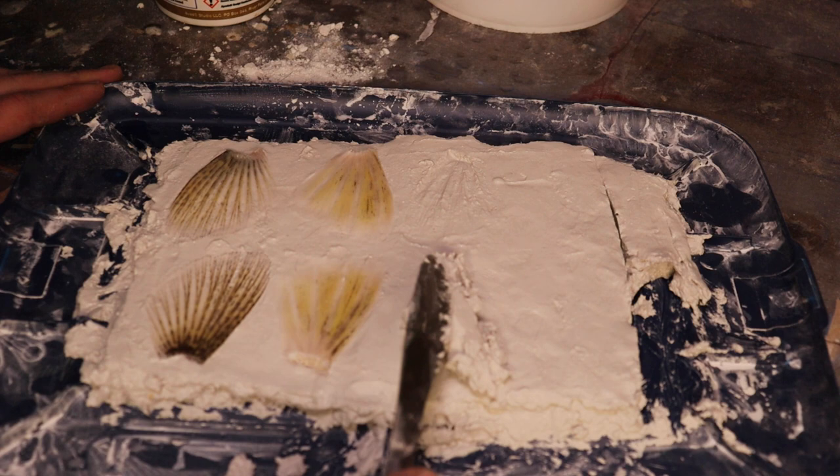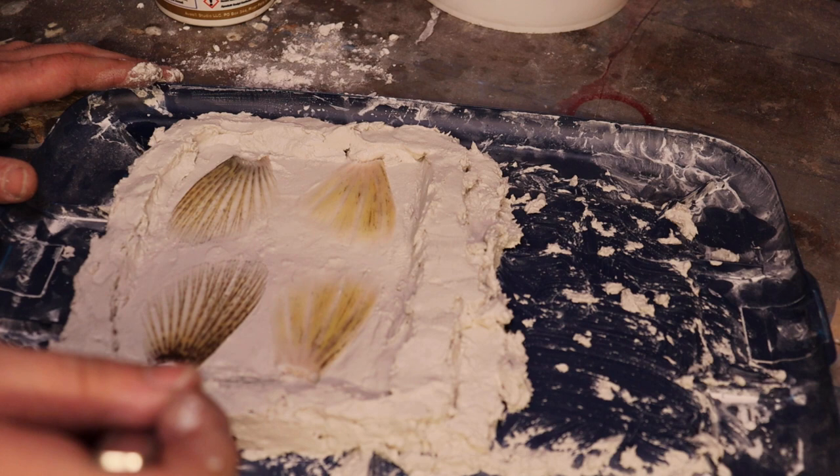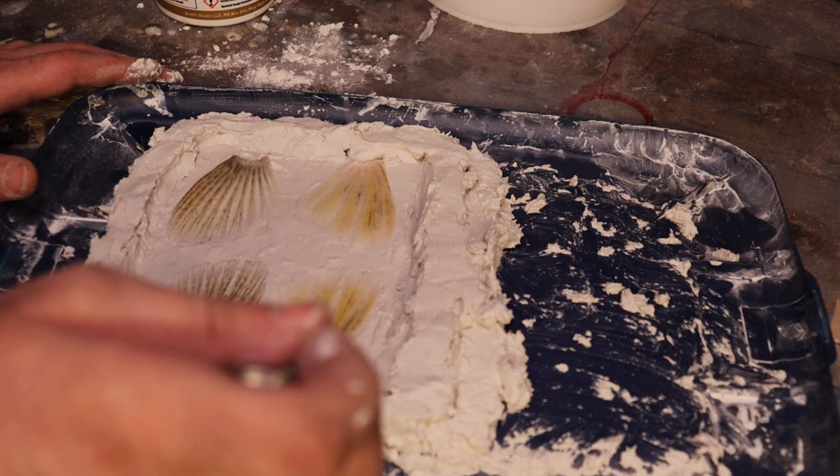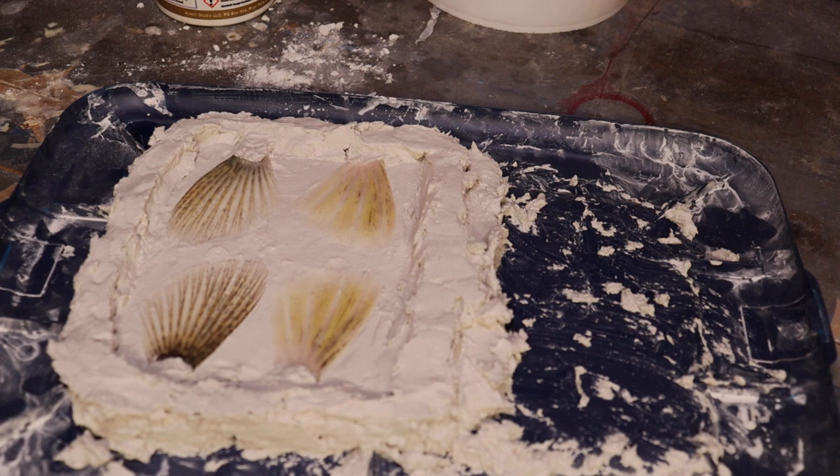Once we have our walls built up, we're pretty much ready to pour. I am going to add a little bit of fiber here at these butts — I just want to kind of make it so I have a channel to the outside here. Now we have that set. I'm going to take a hair dryer, dry these off a little bit, and then we're ready to pour our one side.